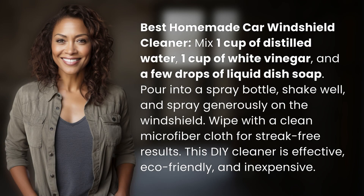Best Homemade Car Windshield Cleaner: Mix 1 cup of distilled water, 1 cup of white vinegar, and a few drops of liquid dish soap. Pour into a spray bottle, shake well, and spray generously on the windshield.